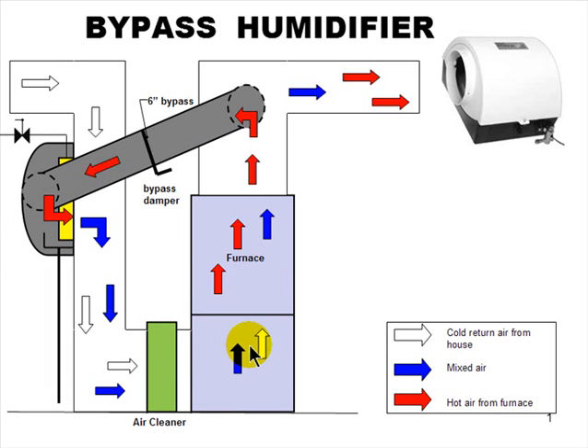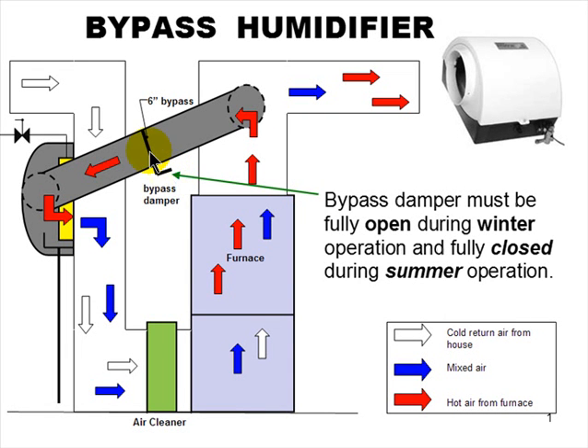Hot air can hold a whole lot more moisture than cold air can. One thing they're probably going to ask on the test is: what position is the bypass damper in? During the heating season it should be fully open, and during the summer it should be fully closed. You don't want to bypass cold air over a wet coil. Ideally you shut the water off and take the wet pad out in the summertime. In most environments we're trying to eliminate moisture in the summer — though if you live in a very dry climate like Tucson, Arizona, running it in summer might actually help comfort.